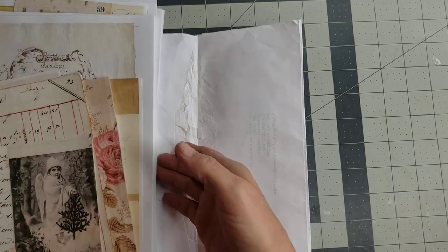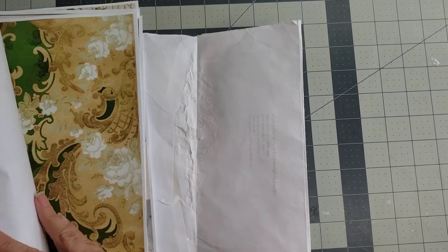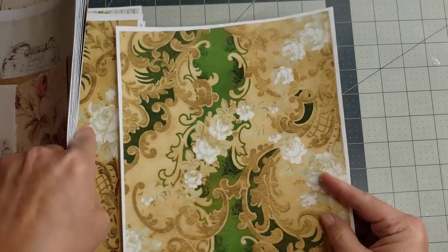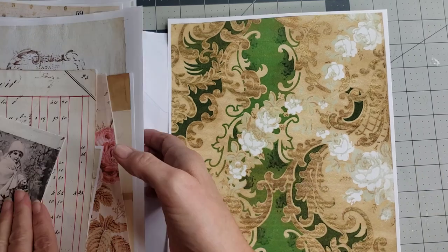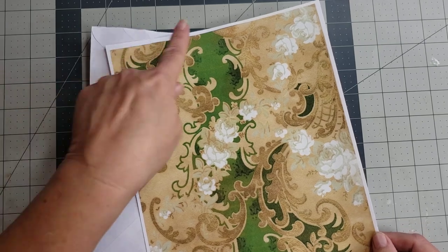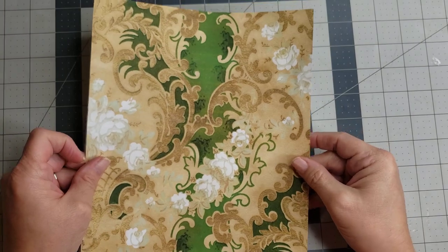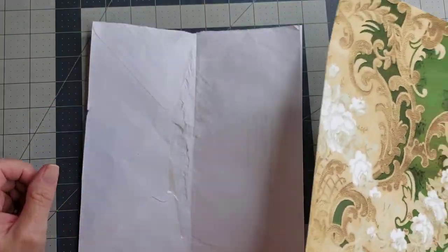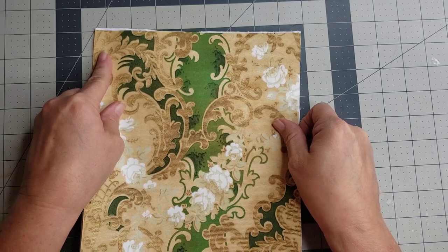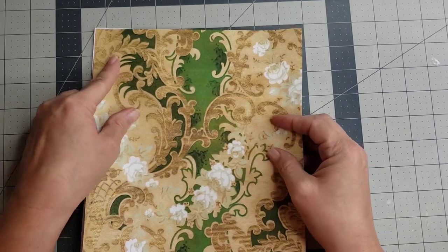These are her Christmas digitals — I figured we'd go ahead and make this a Christmas one. I want to do these journals in pinks and greens, so I think I might use this one. It's gorgeous, so pretty! Okay, let's just use that one. I'm going to go ahead and cut around the edges, get all the little white pieces cut off, put it up against here, and it fits perfect. I'm really excited about that.